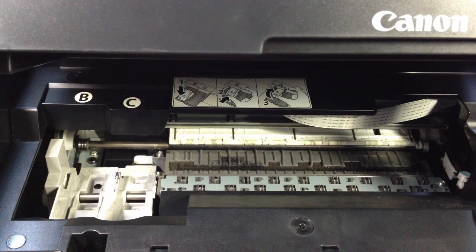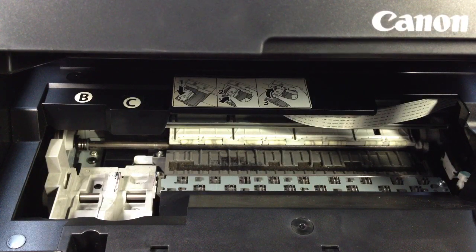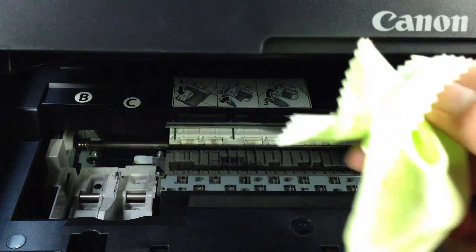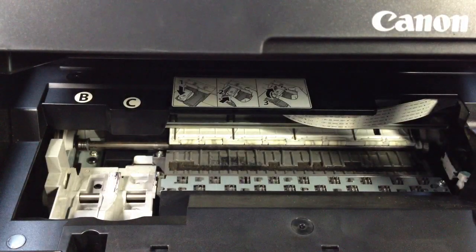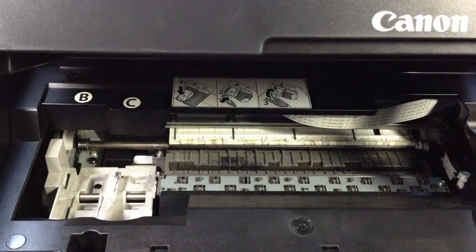First, what you need is an air blower. The second thing is a brush — any brush you can find. The third thing is a microfiber cleaning cloth. And the last one is a piece of paper, and I'll tell you why you need this piece of paper later on.